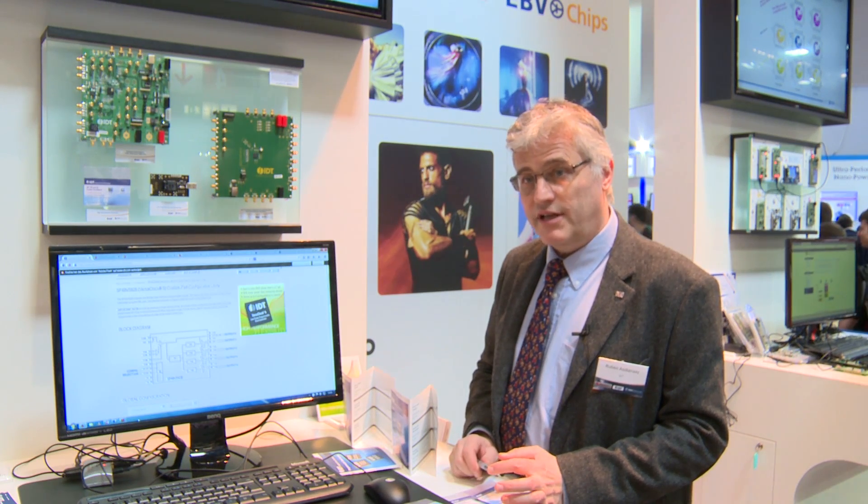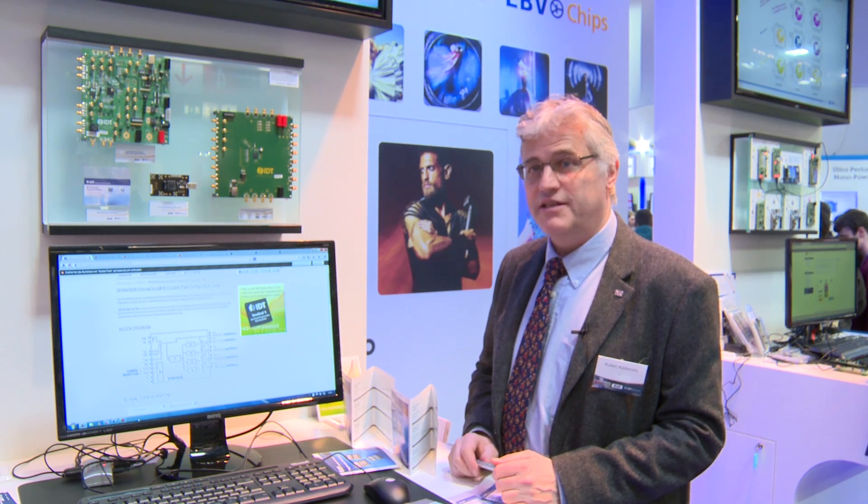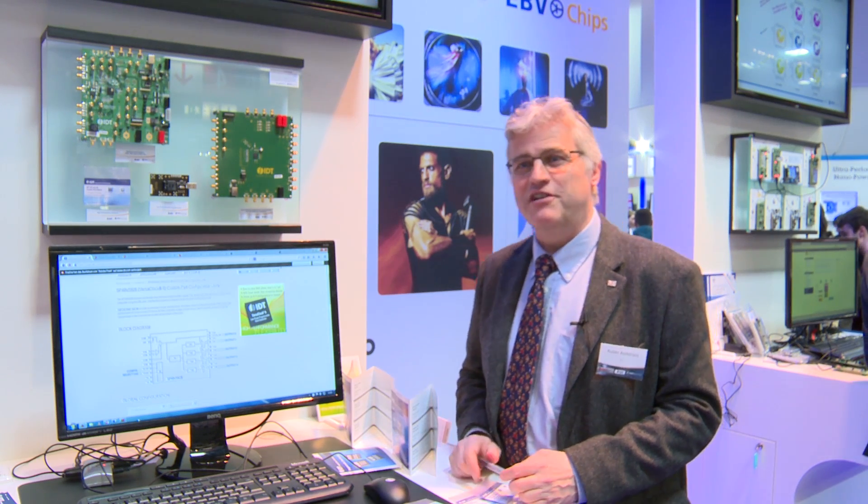We are using this also with some EBV reference designs like Socrates. If you see this in real life with an Altera FPGA you will see how small and versatile this package is. Thank you very much.